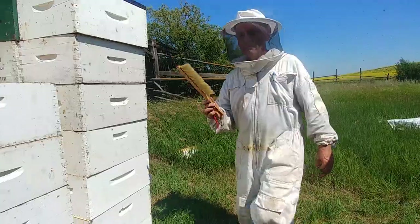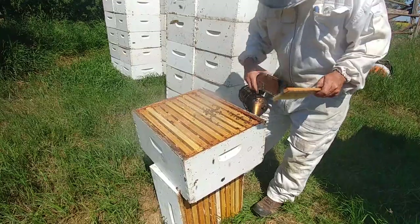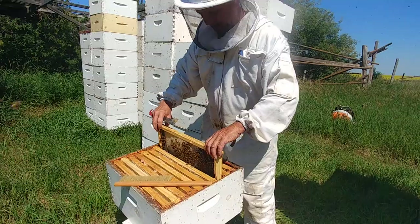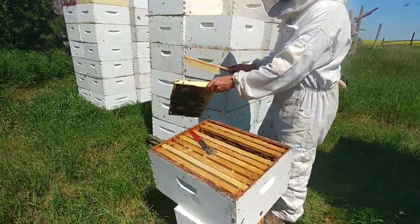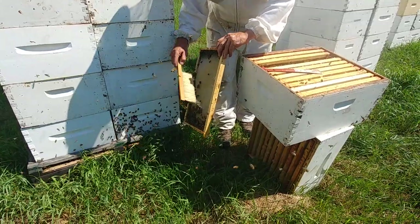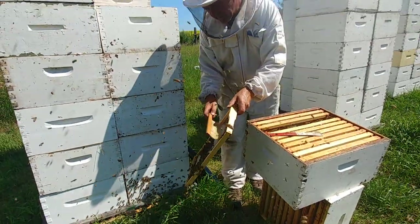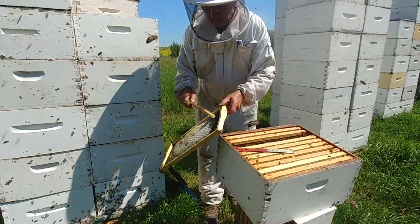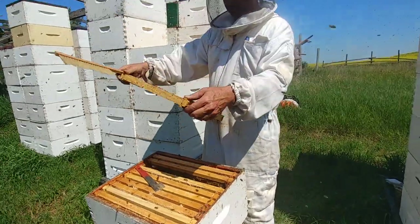The very simplest method of taking off honey is with a brush. This one is not quite ready but I'll show an example. This is some foundation we put in — they're just starting to draw it out. Basically just take your frame and sweep the bees off in front of your hive with a nice soft bee brush. If this was ready, we would get all the bees off and take it home.